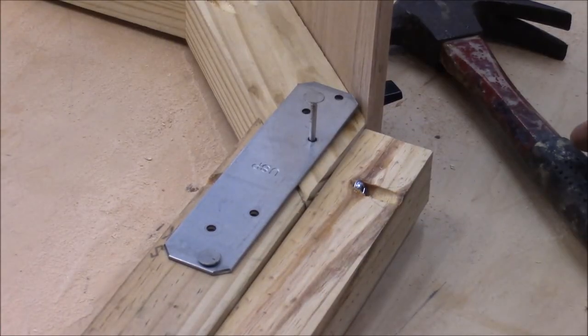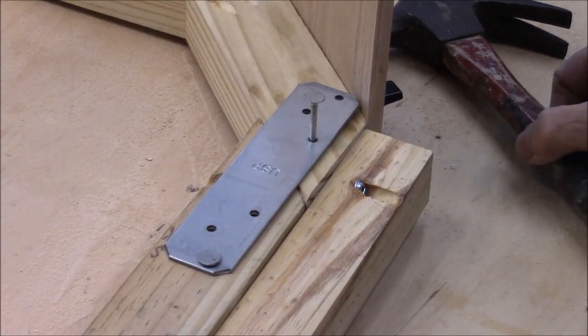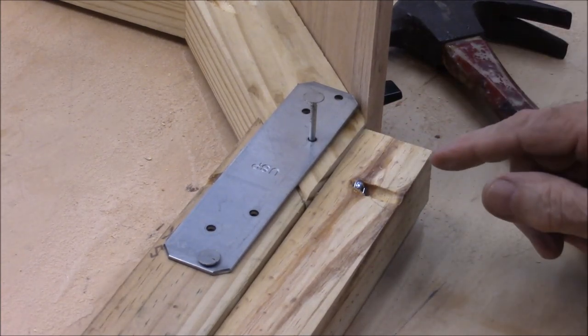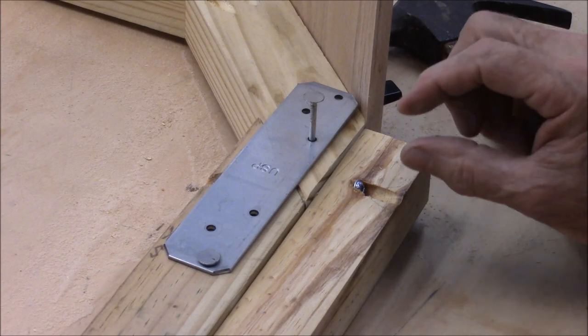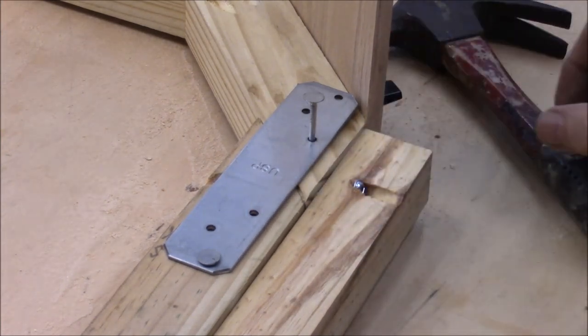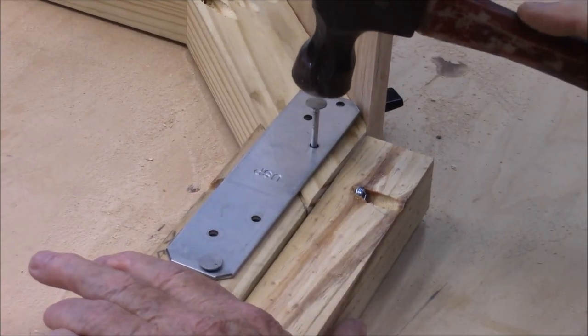These are meant to be put in with joist hanger nails, but I couldn't find mine so I'm using roofing nails. If you use screws, it looks really amateur hour because these aren't countersunk and the screws are way out of the wood. But roofing nails will work just as good.